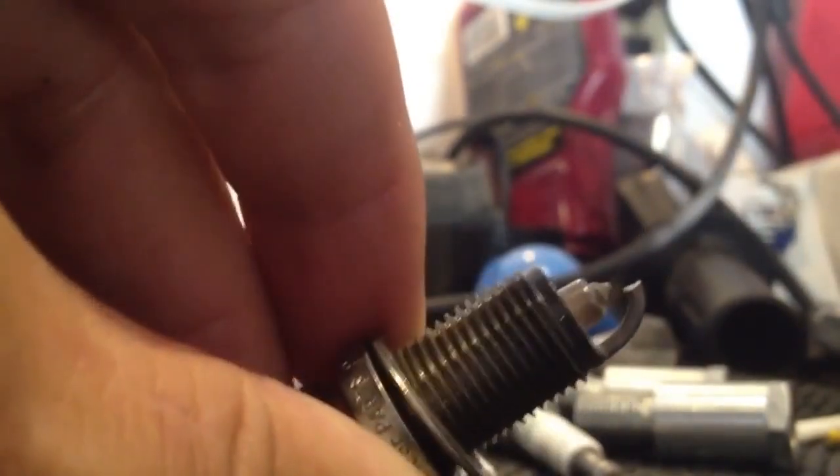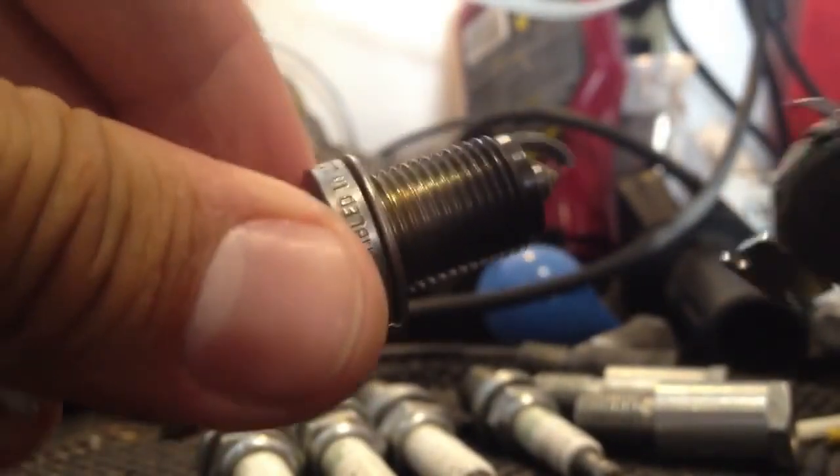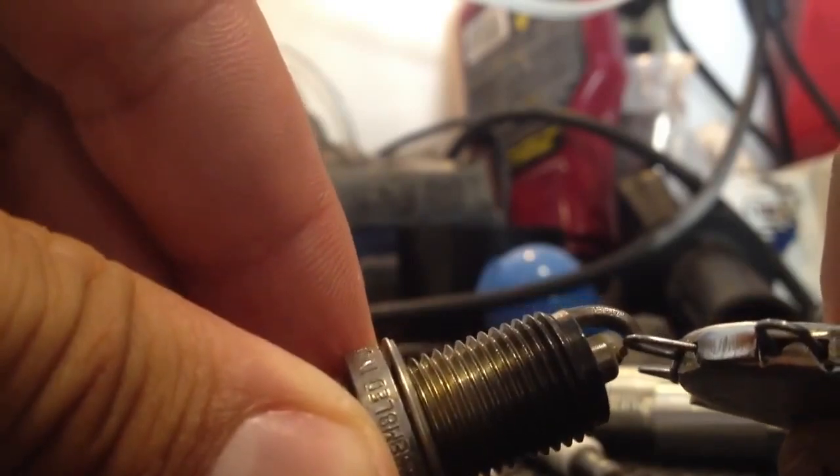You see that? Gap's a little big, so I like doing this. There. Take our gap tool, and this is going to be .30... Perfect.